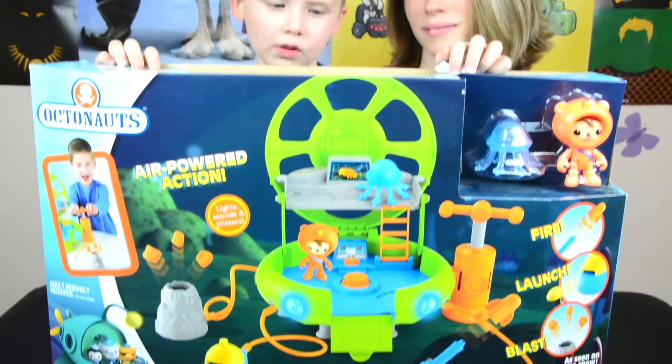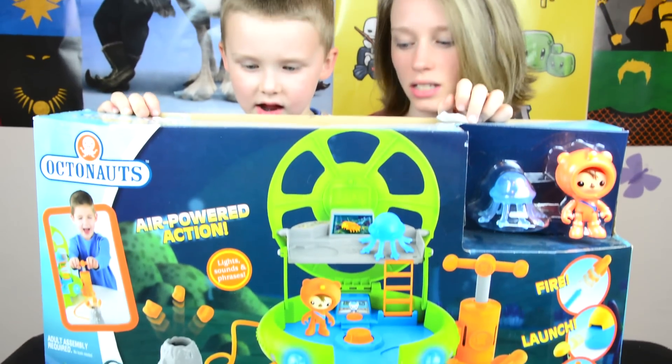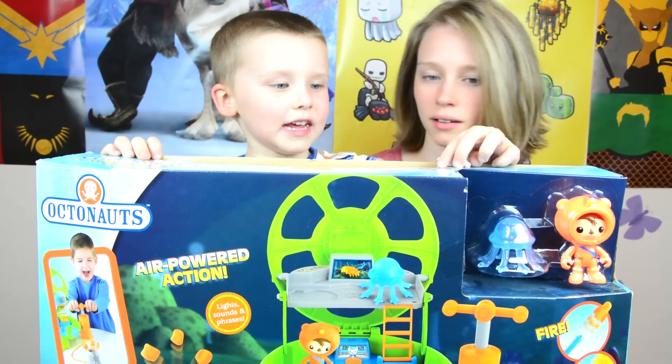Welcome to Kinder Playtime! Today we have the Octonauts Octolab — the Launch and Explore Octolab from the Octonauts series on Disney Junior. Let's open it.